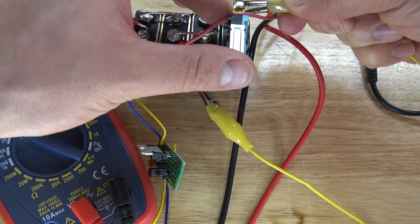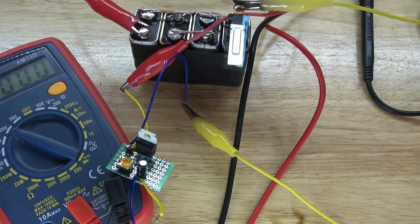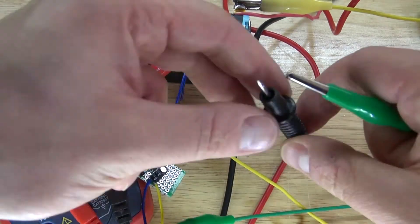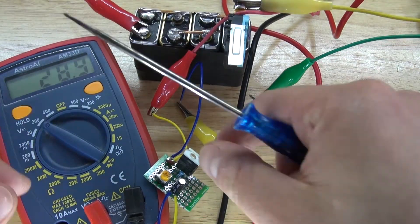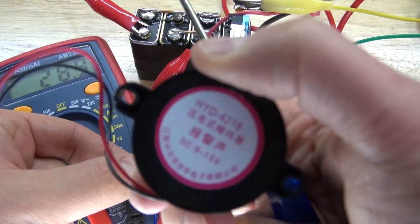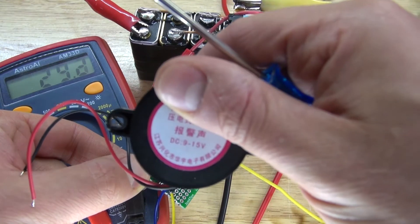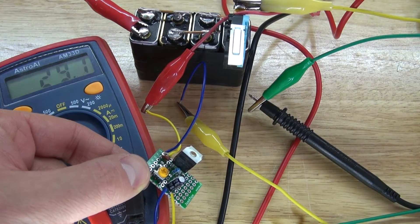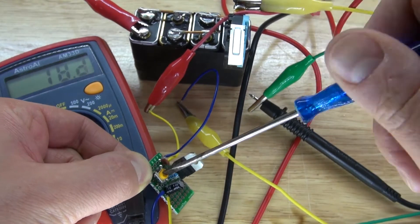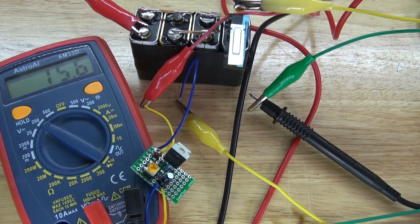First I want to do a little test so I can set the variable resistor to the correct voltage. As you can see it's 29 volts on my multimeter. The passive buzzer functions between 9 to 15 volts, so 29 volts is too high. I need to take my variable resistor and step down the voltage. There we go — it's about 15.6 volts, which is perfect for my passive buzzer.